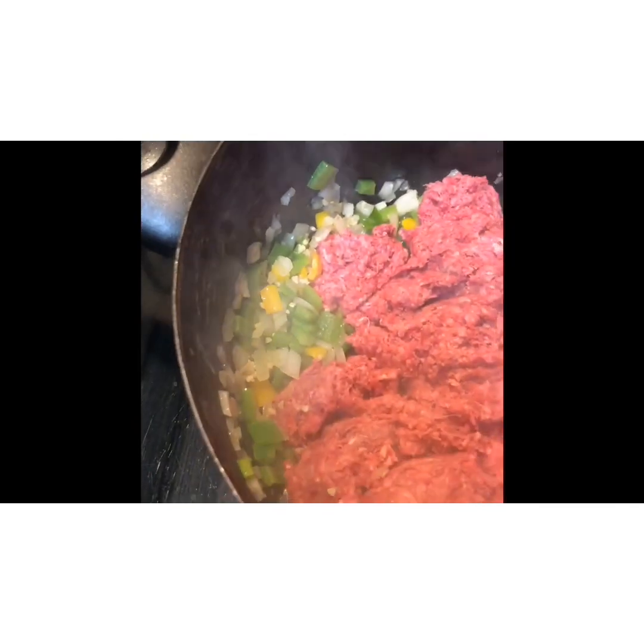We're going to brown the ground beef and mix those vegetables and beef together. Next we're going to go ahead and give it a little seasoning.